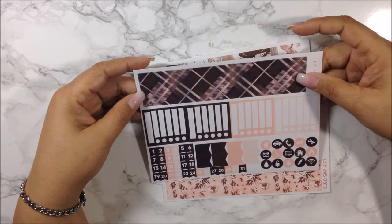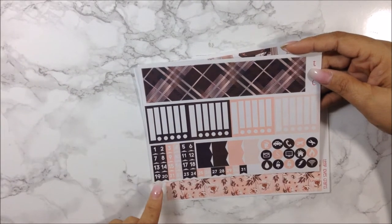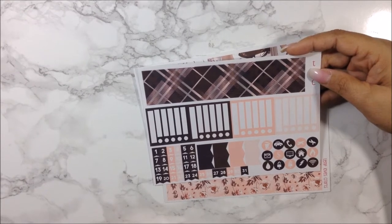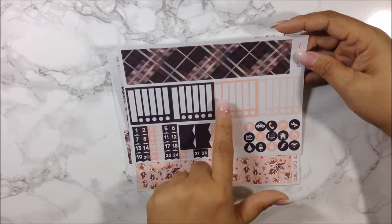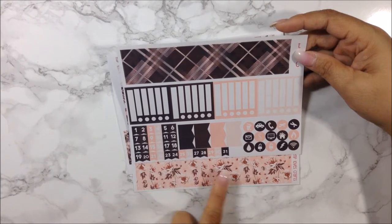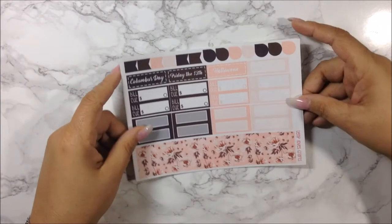On the second sheet you also get your sidebar — though lately I haven't been using my sidebar boxes, so I'm not sure I'll use it this month. Then you get your date flags, some more flags, and some icons. On the third sheet you get all the holidays pertaining to October.